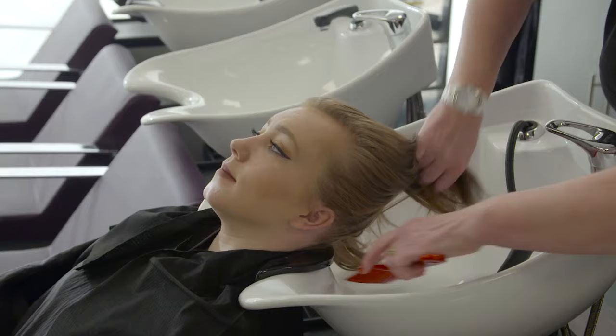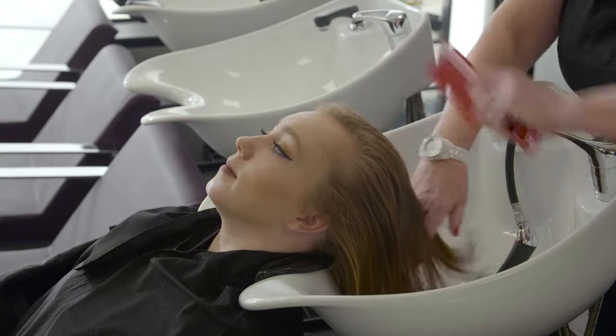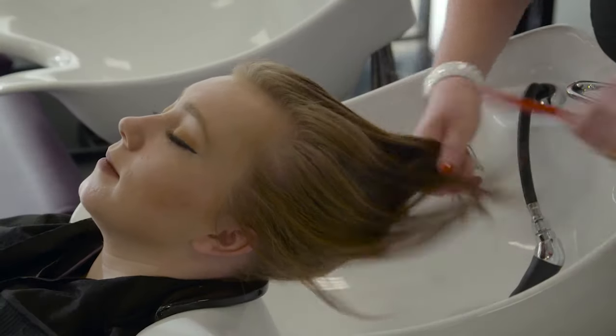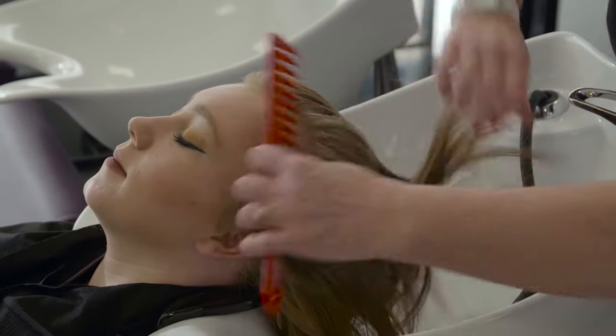Detangle the hair before you begin. Analyse the hair and scalp to make the correct product choice, making reference to hair type, texture, and condition of hair and scalp.